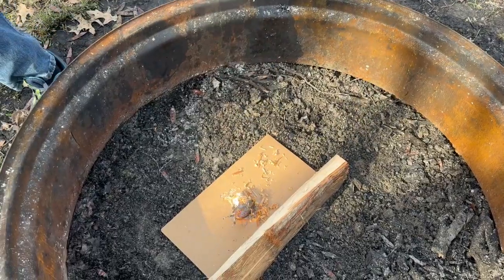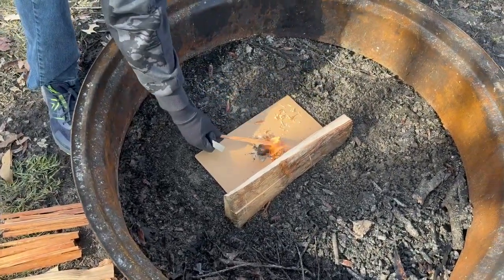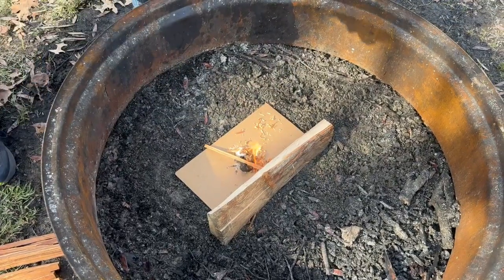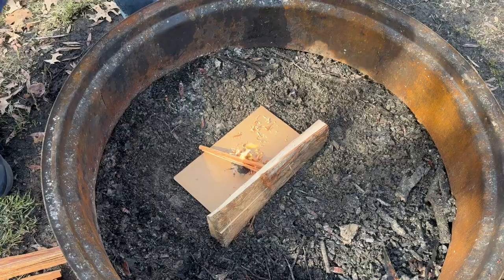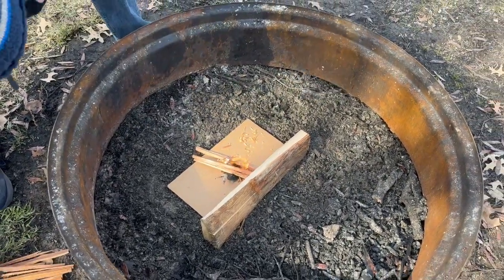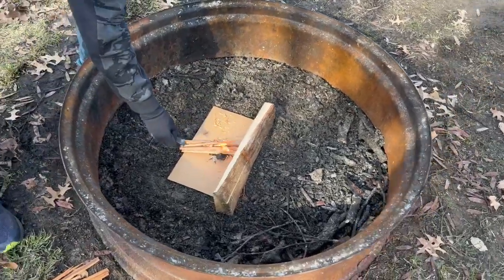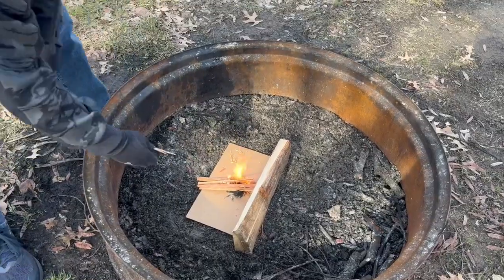Over here we have some fatwood that is about pencil thick. You want to start adding that on there to make it actually start cooking. You're going to want to put a lot of tiny sticks on there, because the fire isn't going to grow without something to eat.